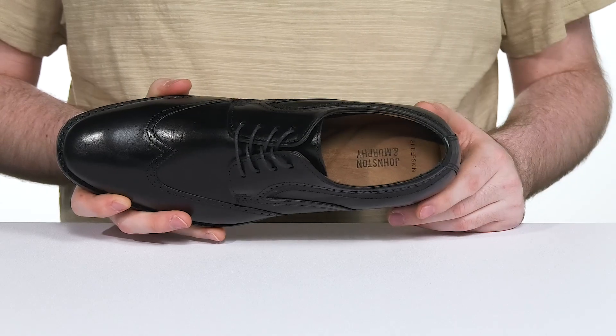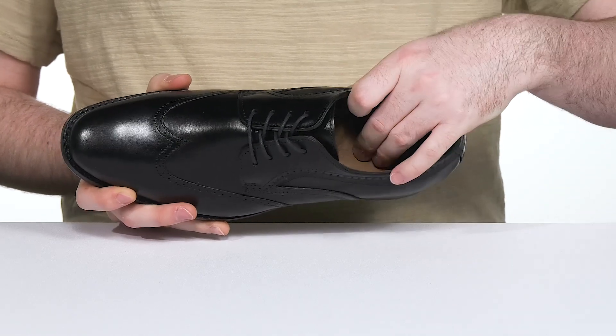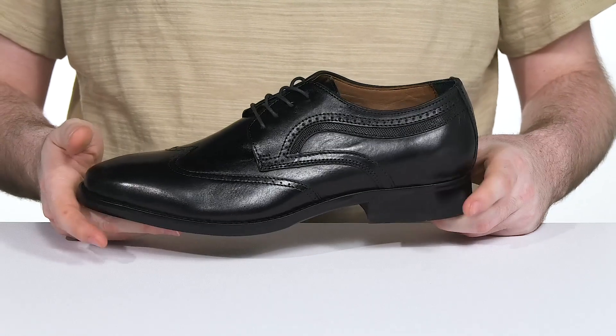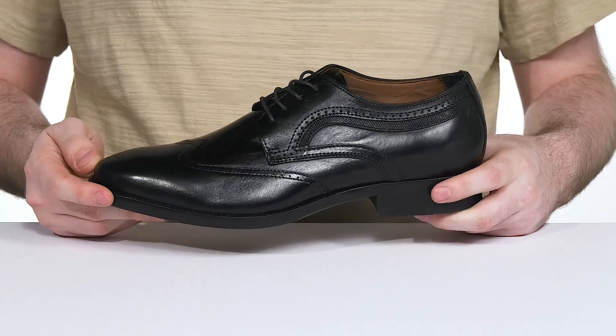The leather lining on the inside keeps it cool, with some strong material in the heel for durability. The footbed in the bottom is a cushioned sheepskin enhanced comfort system, giving you all-day cushioning and support, while the welt stitch middle gives it durability.